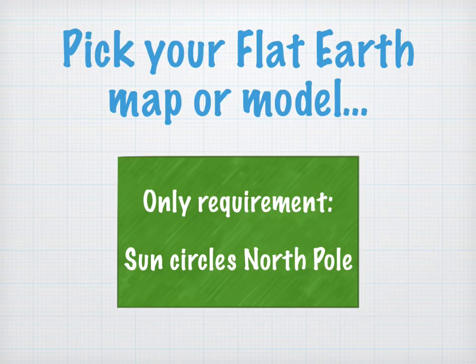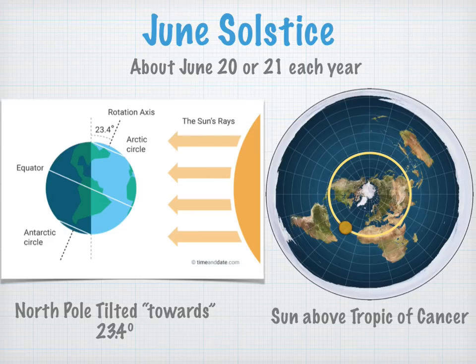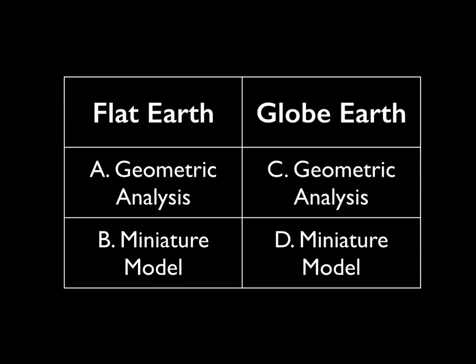Often in the flat earth debate, people are talking about the flat earth map, and there's a lot of contention about what's the correct map. You can use any map you like — the only requirement is that the sun needs to circle the North Pole. On the June solstice, about June 20th or 21st each year, on the globe earth model the North Pole is tilted towards the sun 23.4 degrees, whereas on the flat earth model the sun is merely doing a circuit above the Tropic of Cancer. We're going to split the analysis four ways: a geometric analysis and a miniature model for both flat earth and globe earth.